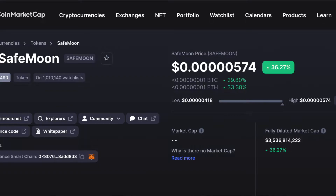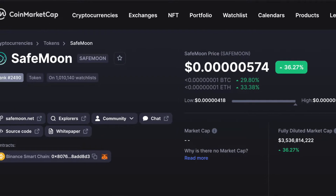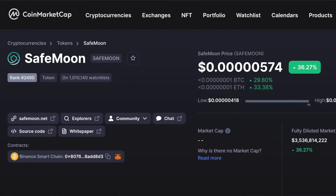Welcome back to the channel. In this video, we're going to take a look at how to set up PancakeSwap with Binance Smart Chain. With this method, you're able to get hard-to-reach cryptos like SafeMoon before they hit the big exchanges like Binance and Coinbase. Getting these tokens before they hit the mainstream exchanges could set you up to make a lot of money in the future.